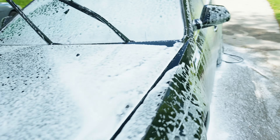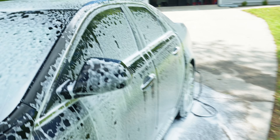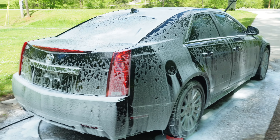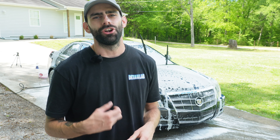The reason why a pre-soak is so important is it starts to break down all the grime, salt, and bug guts on the vehicle. That way, whenever I go to rinse off the pre-soak, I'm getting as much stuff off as I can to reduce scratching of the vehicle when I go to do my contact wash. I'm going to let it dwell for a couple more minutes, rinse it off, re-foam it down, and do my contact wash.